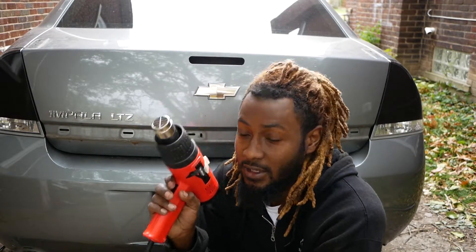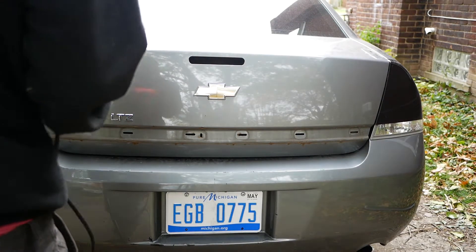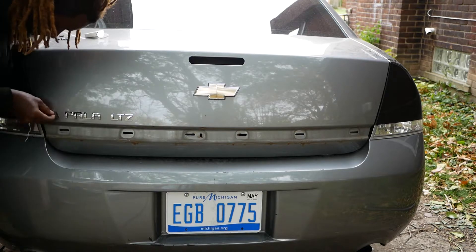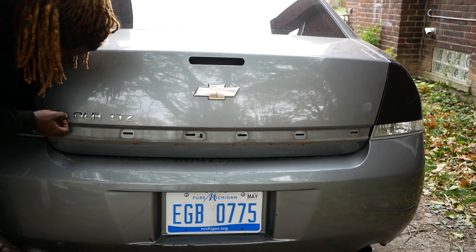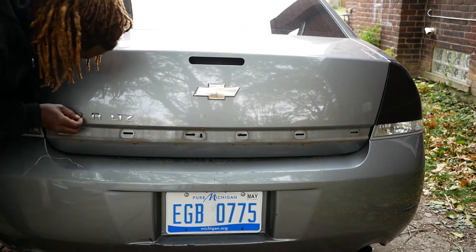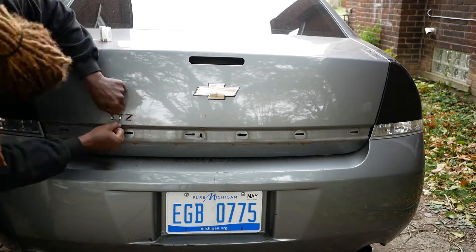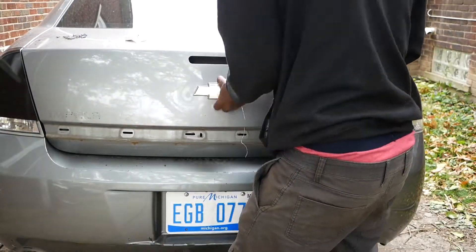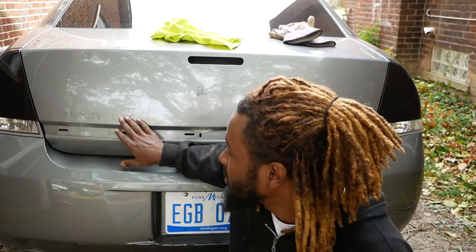Alright, so for this, to get this trim off, we got a little bit of heat, you know what I'm saying.